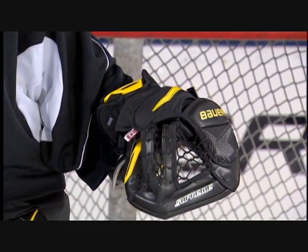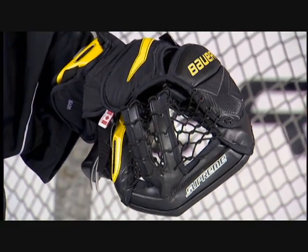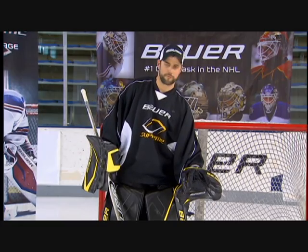The Supreme catch glove also incorporates a split tee pocket. The uniqueness of the split tee pocket is that it provides a lot of webbing. The webbing is going to cut the spin of the puck, keeping that puck deep in the pocket or allowing it to fall in front of the goalie so the goalie can easily freeze it in his position.